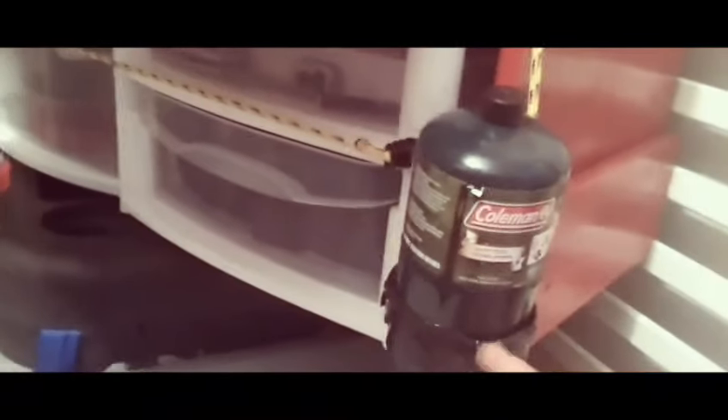Right here I built a holder for the gas tank using an old cup holder and tape. With my extended hose I'm able to reach from here all the way over there. If I need to, I can also move the gas tank outside easily.